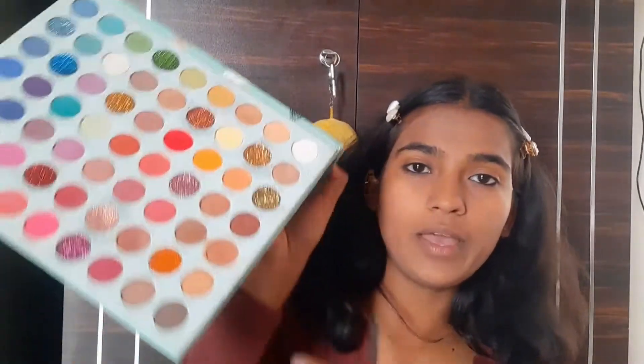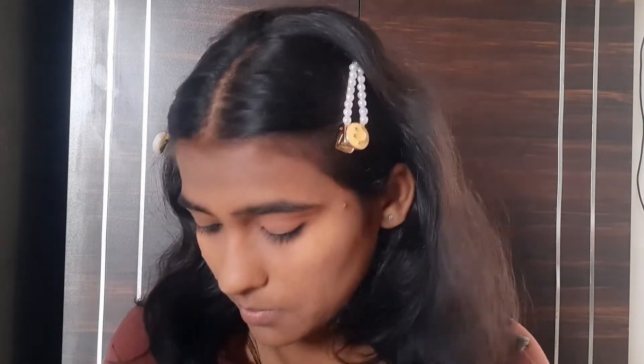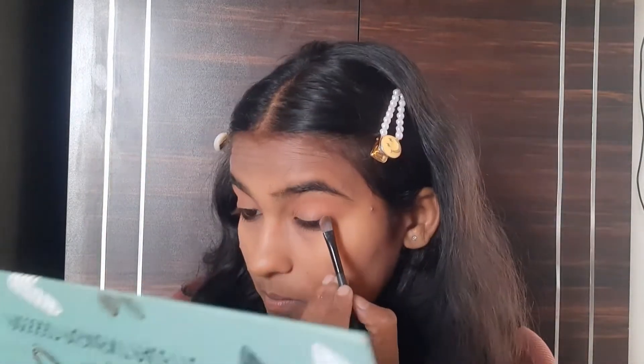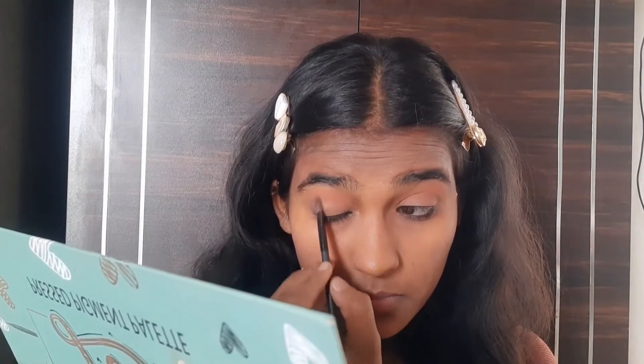I am going to take this eyeshadow palette and create an eye look. I am going to start with this shade first, then use a lighter shade, and build up the look with a few colors from this palette.